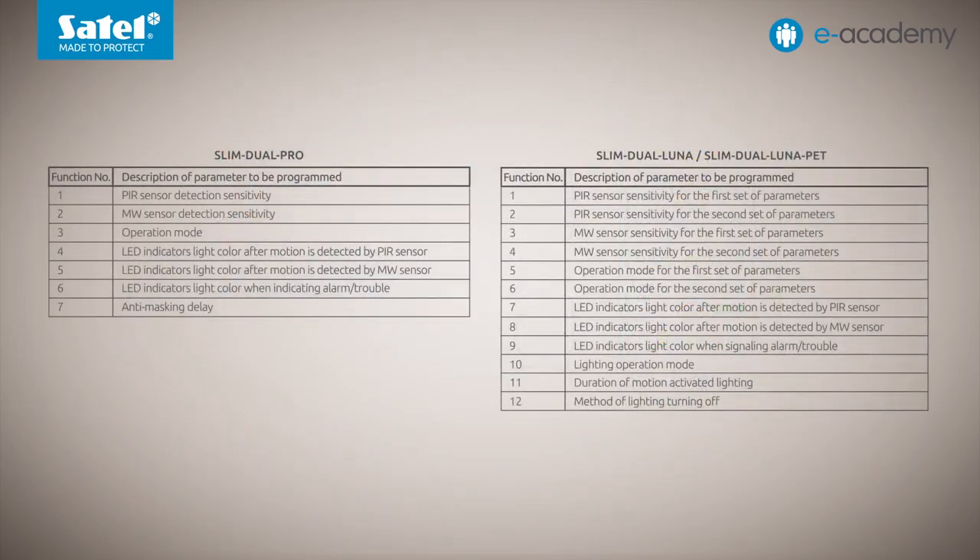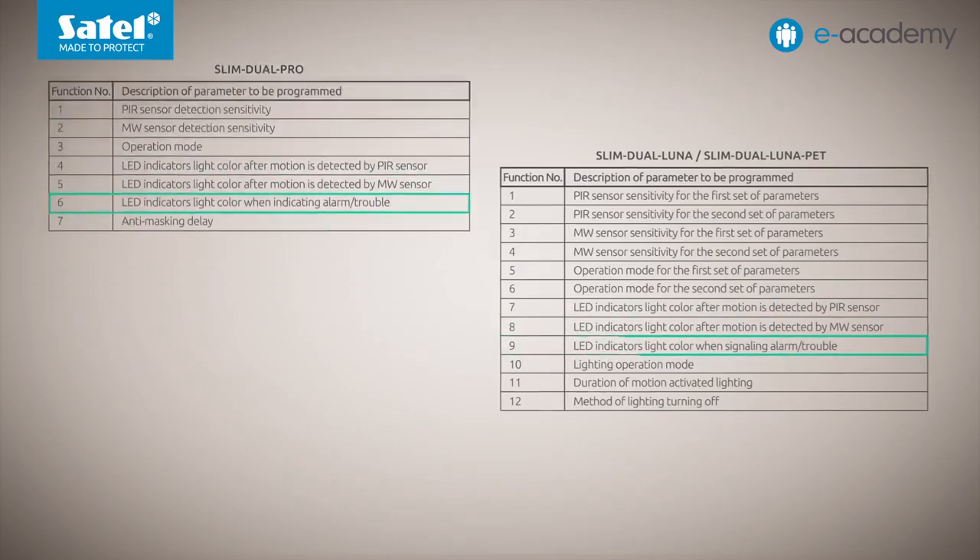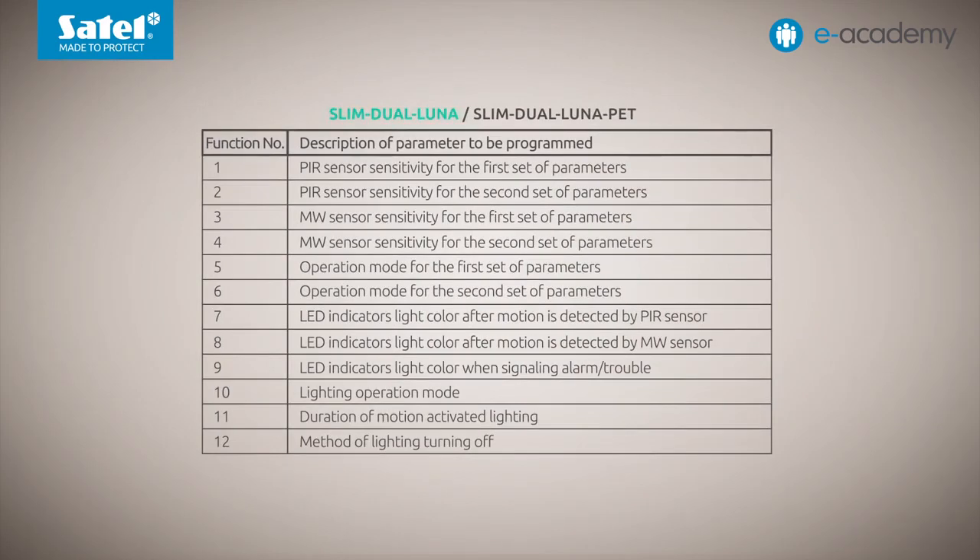The configuration menu for dual-tech detectors is more extensive than for PIR detectors. In Slim Dual Pro, seven functions are available, while in Slim Dual Luna and Slim Dual Luna Pet, there are as many as 12. In this episode, we will focus on three of them: color of LED indicators after motion is detected by the PIR sensor, by the microwave sensor, and for alarm or trouble signaling. Using Slim Dual Luna as an example, we will show how to enter the configuration mode and change the color for microwave sensor motion detection. This time, we will use the OPT1 key fob.